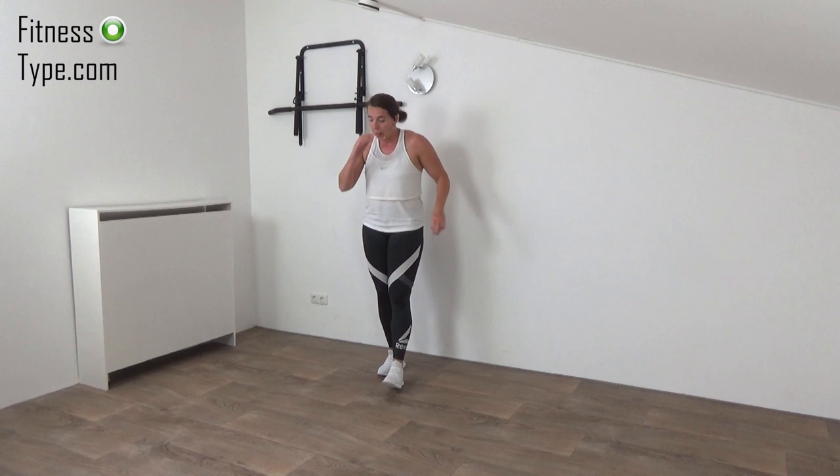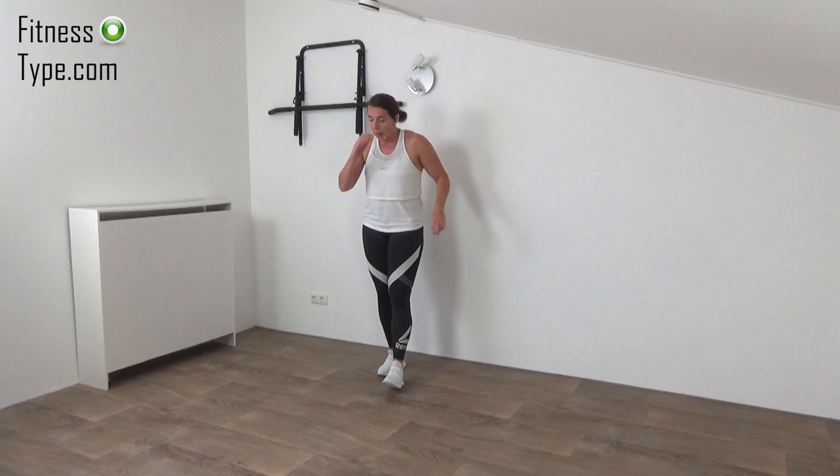Very well done — you finished this cardio abs workout! Make sure if you like it, you subscribe to the channel. Invite your friends to follow along and let's grow the community of these home workouts. I hope to see you in the next workout. Another time, another day — have a great day!